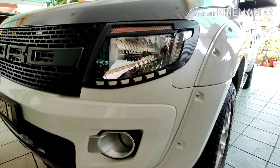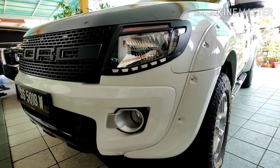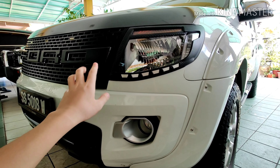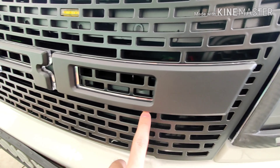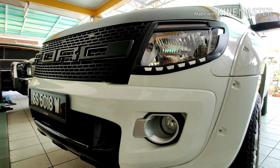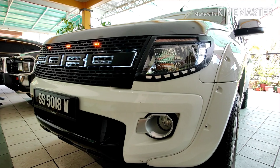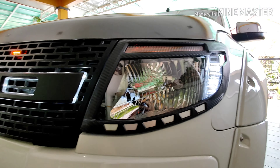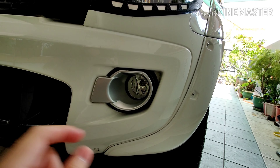It definitely looks way more beautiful than before. Let me show you what it looks like at night — especially the grill. As you can see there are some LED lights on the front. That's how it looks at night, which is very very beautiful. And here's what the light looks like on in daytime.